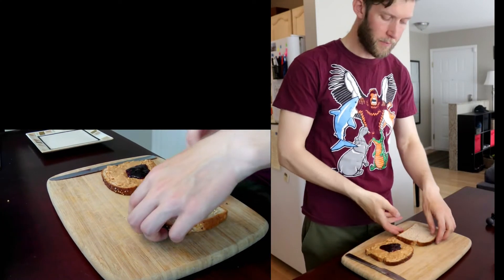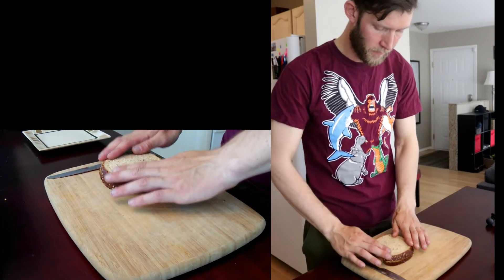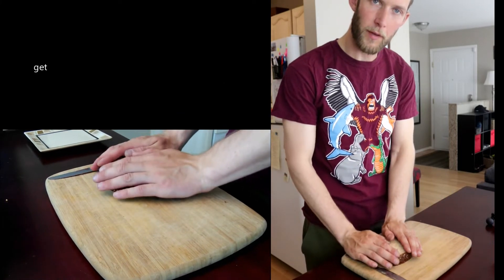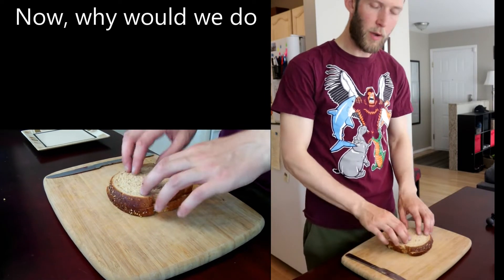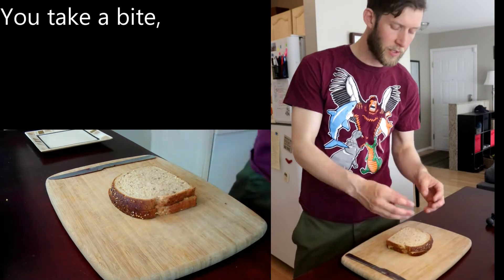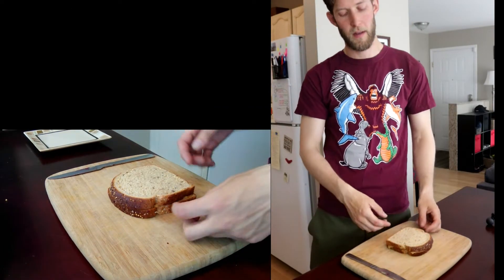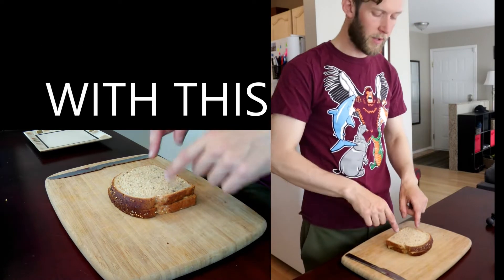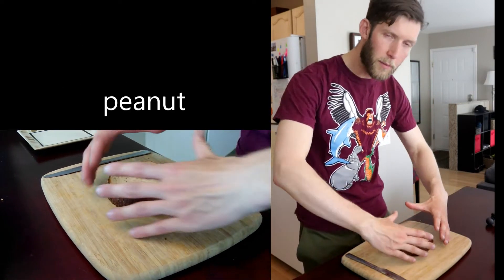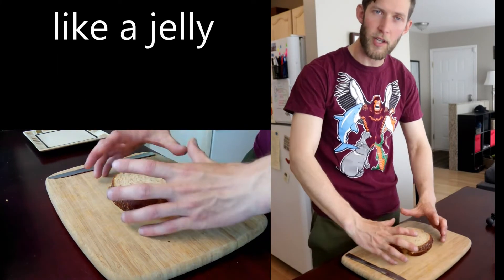Now take your bread — this part's complicated — and just tuck it gently to bed. Now, why would we do this? Jam normally leaks out. You take a bite, jam everywhere. With this, that won't happen. All that will happen is the peanut butter will encapsulate the jam inside like a jelly donut.